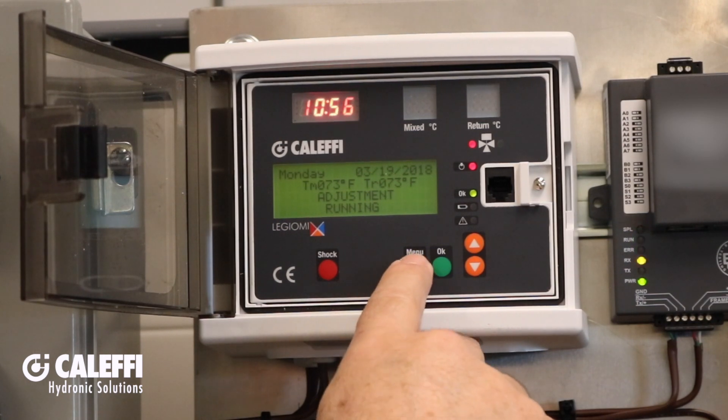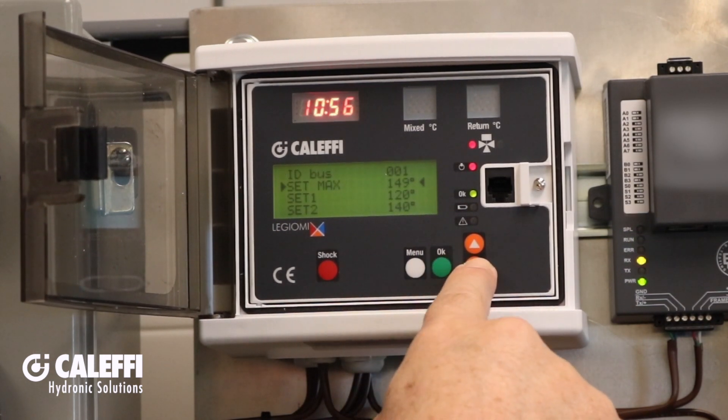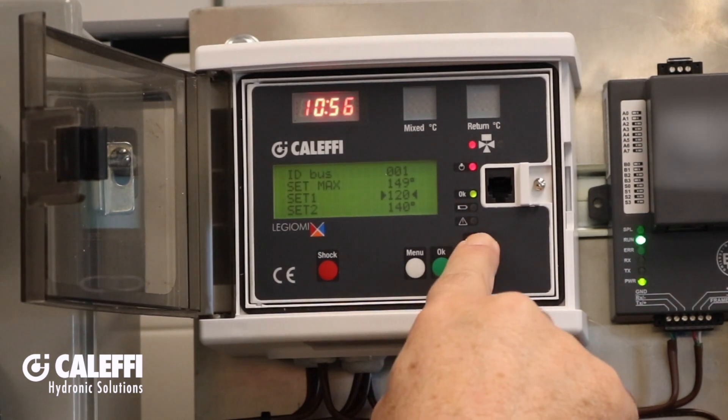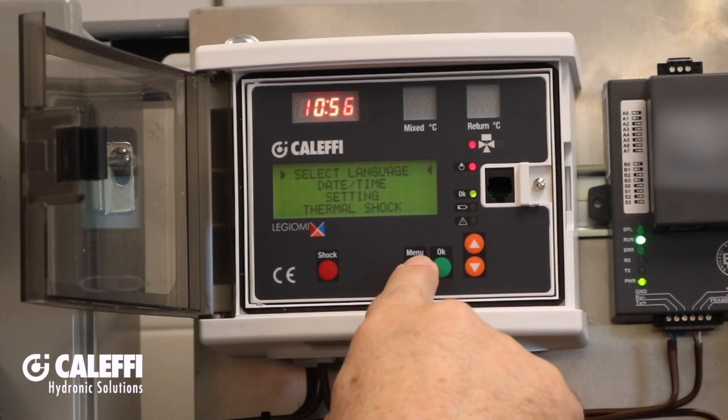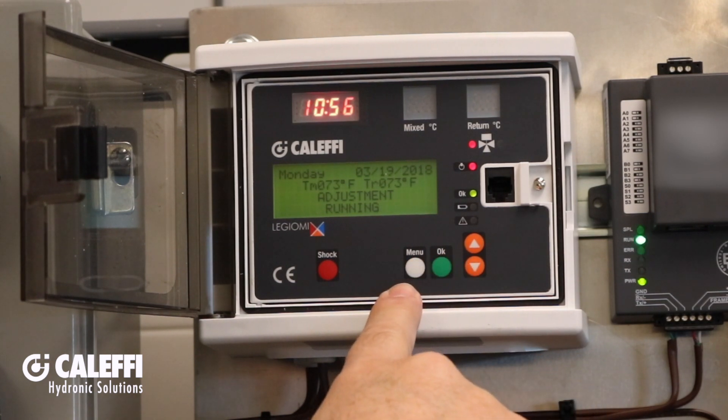This full-function controller and user interface has data logging, alarming, temperature indication, and industry-unique schedule-driven thermal disinfection programs which protect the domestic hot water from Legionella bacteria growth.